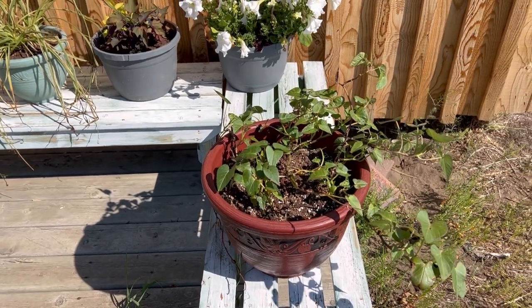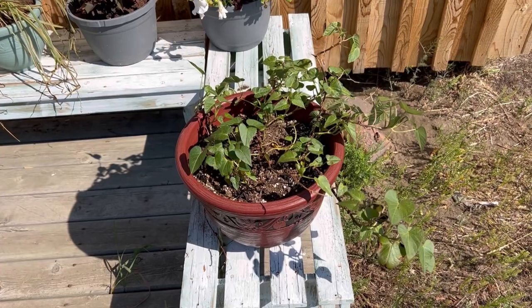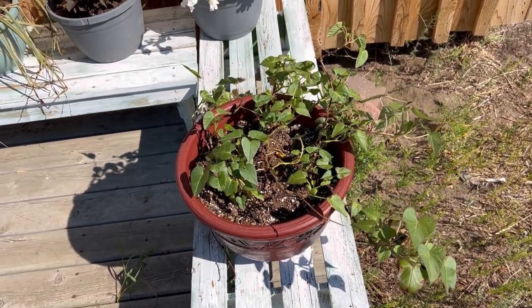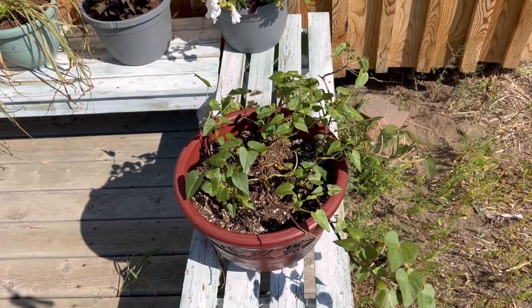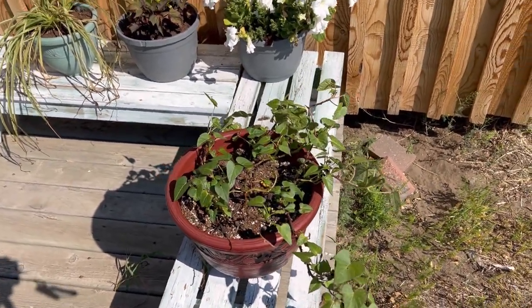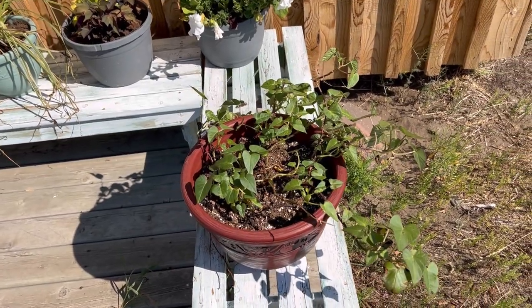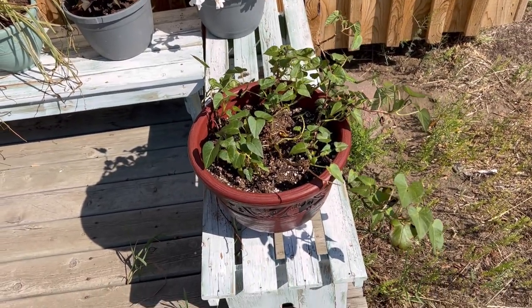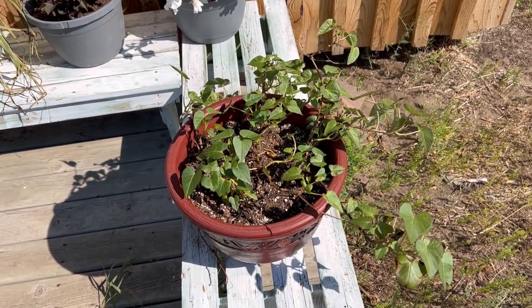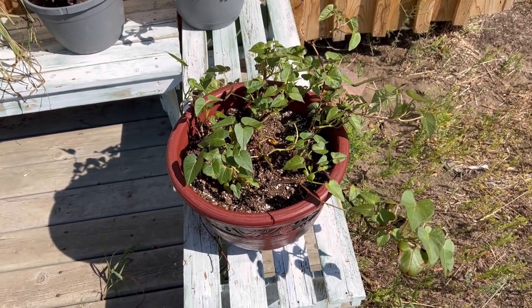Good morning and welcome to the channel. This is going to be an update video on my experiment growing sweet potatoes in a cold climate. We are at almost mid-July now and this little plant has been growing. I started this sweet potato plant way back in January and just wanted to give you an update.